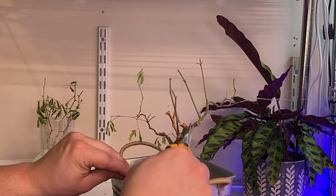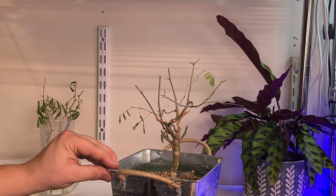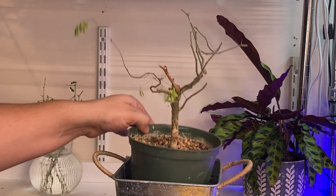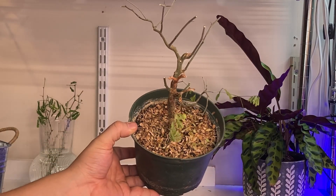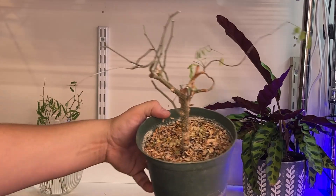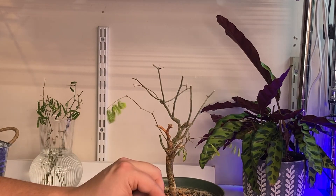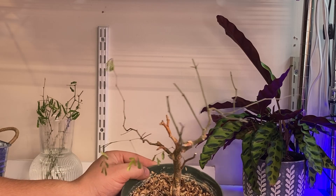I've got this branch here and this branch here, and they're crossing over each other. I'm not sure which one I want to keep yet, so I'll think about that one. I can see how many leaves have dropped off — I think that happens with Brazilian rain trees, but this one was under attack from all those aphids and maybe even some spider mites, so probably even more dropped off. I know people defoliate their Brazilian rain trees but I'm not sure when or why to do that — probably to promote back budding, but I'll have to do a bit more research.